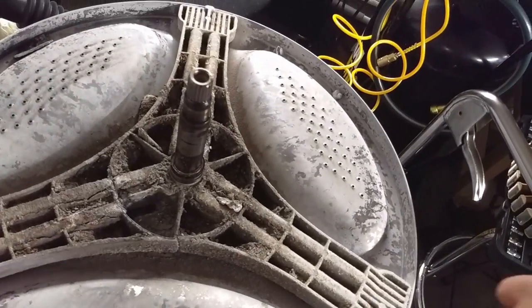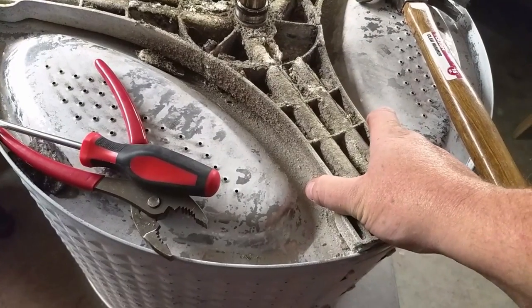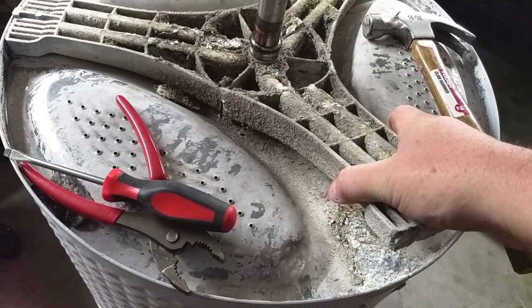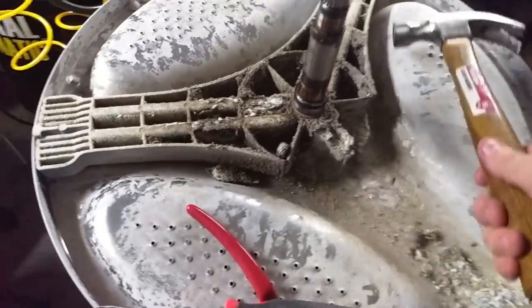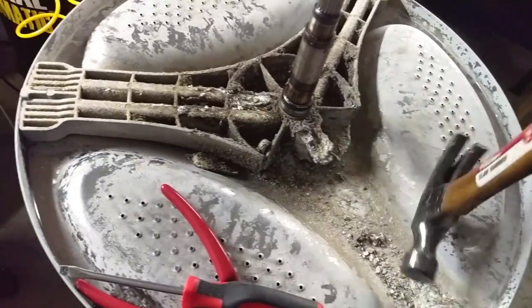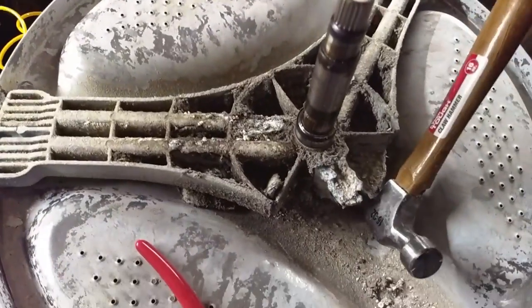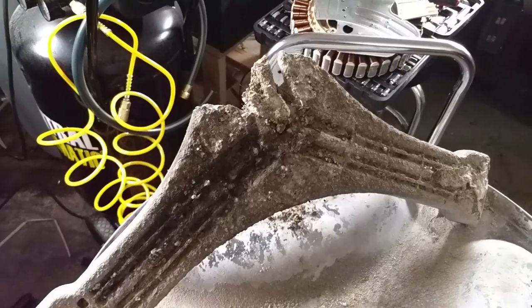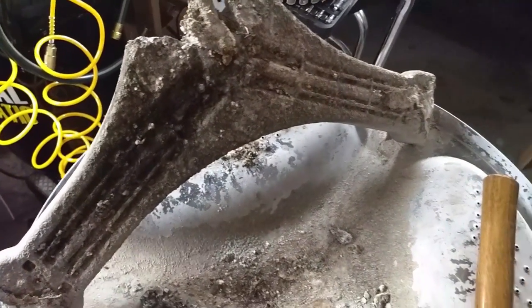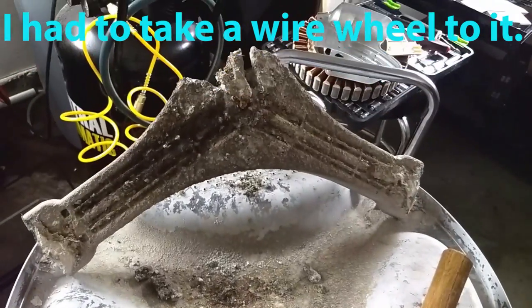I managed to pry it up to this point, and after some effort we got the rest of it out — in some pieces. I'm going to take the drum out and pressure wash and clean it before putting it back in the washing machine. We're going to have to order a whole new spider arm.